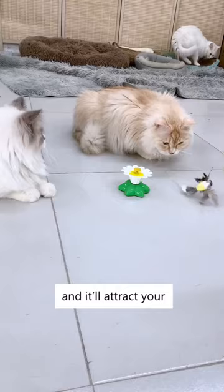It's made of flesh material and has chicken feathers on it to look more realistic. Get this buzzing bird toy today because this is so much fun to watch.